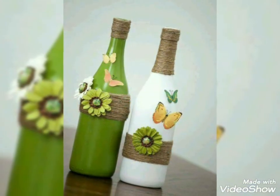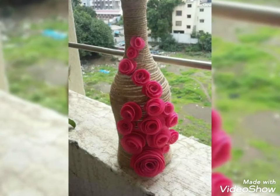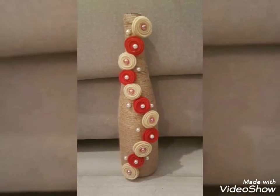Watch my videos on my channel where you can find different types of videos about making crafts, quilling crafts, and many different types of videos. Please share this video with your friends and family members. Always take care of yourself and always remember me.